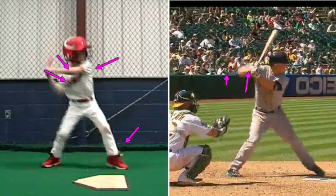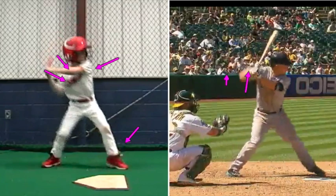As he steps and then touches the ground with the ball of his foot, notice the difference in his upper body. The glaring differences are the knob, the elbow, and the front shoulder — while our front foot hits the ground.